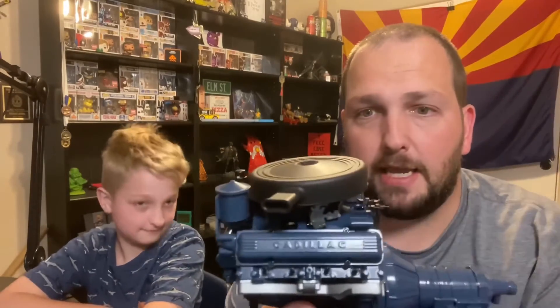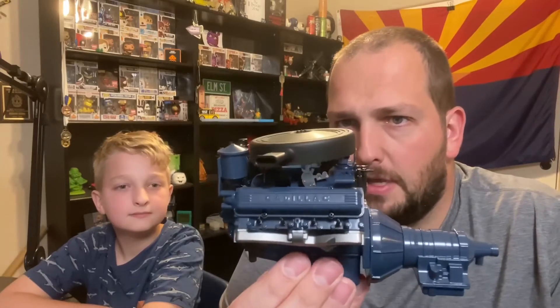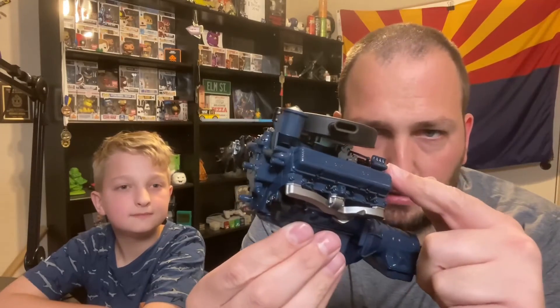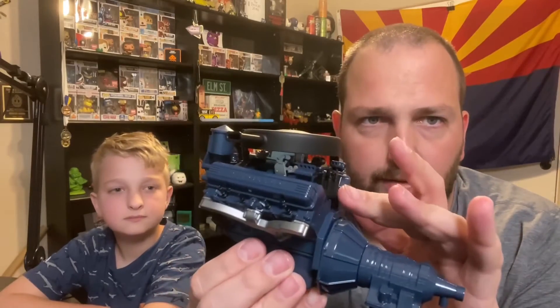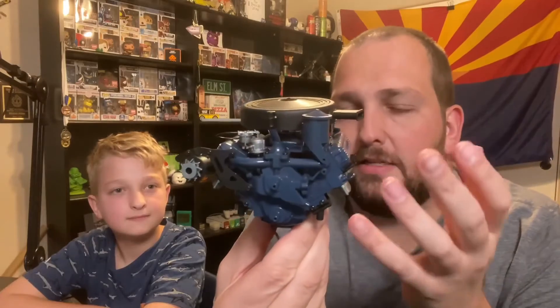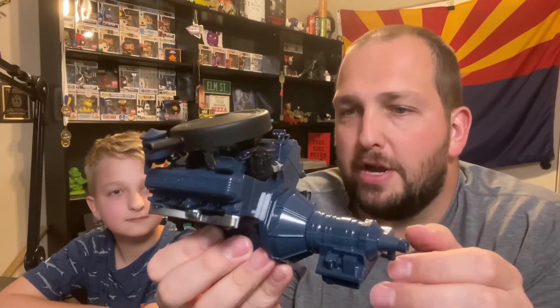The motor is I'd say 90 percent done. The only thing I can see that's left is the spark plug wires, which will go on to the actual spark plugs, route through these little loops to keep it neat, and go back to the distributor cap. This thing is amazing in how much detail they put into it — so many little screws. We have a pile of extra screws too, which is fine in case one strips out. I'd rather have extra than not enough and have to reach out to Eaglemoss for replacements.